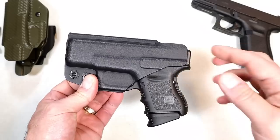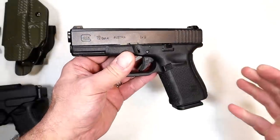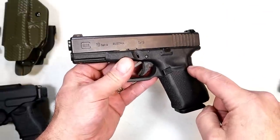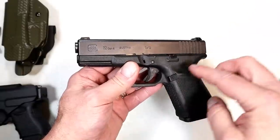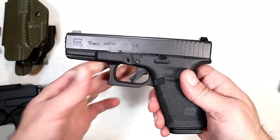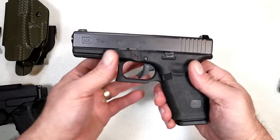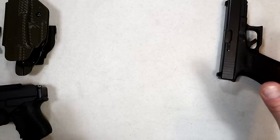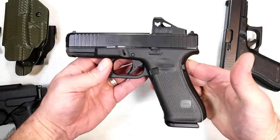I have carried the Glock 26 on occasion and I like the way it performs — gives you the full size feel. And then there's the Glock 19. Everybody knows the Glock 19. At one time this was the most popular CCW handgun in America. A lot of people carry it and continue to. They like the reliability and the aftermarket support. But what is my newest favorite? Well, here it is — the Glock 45 MOS.